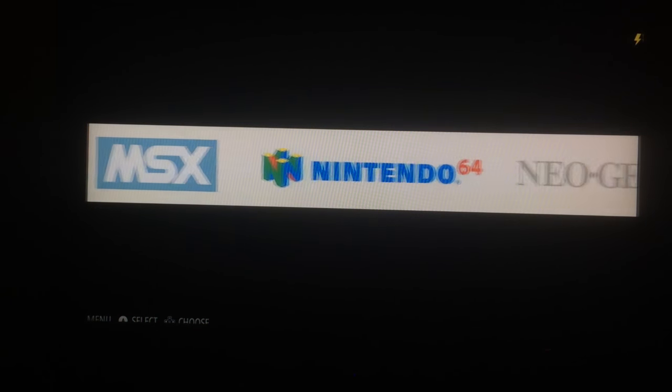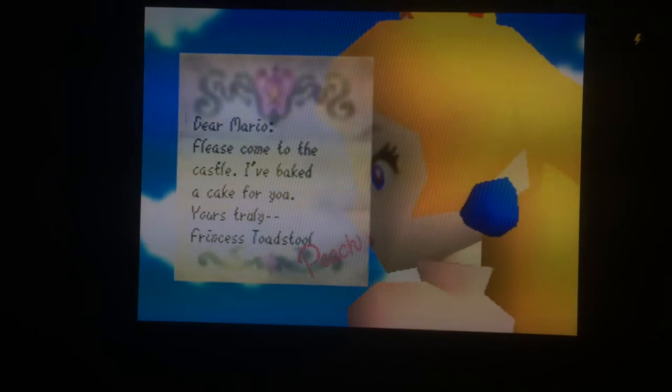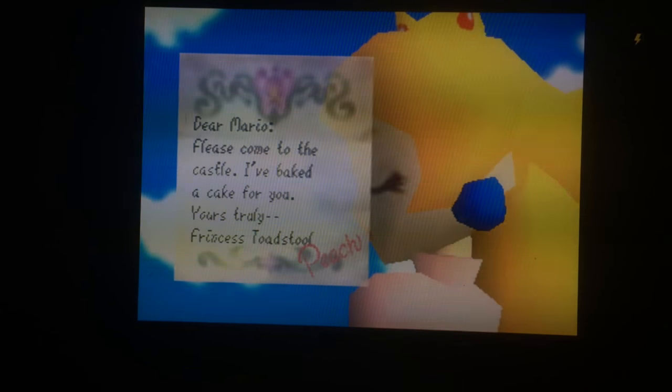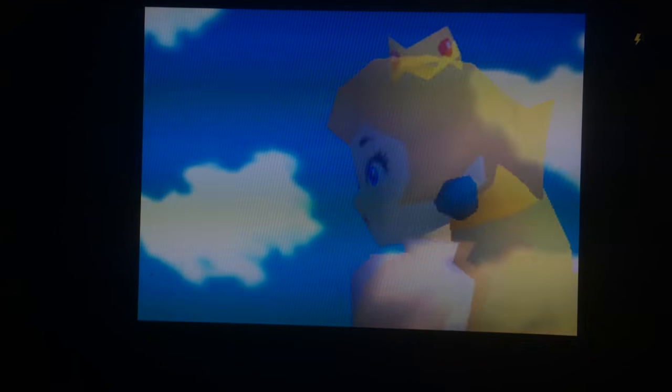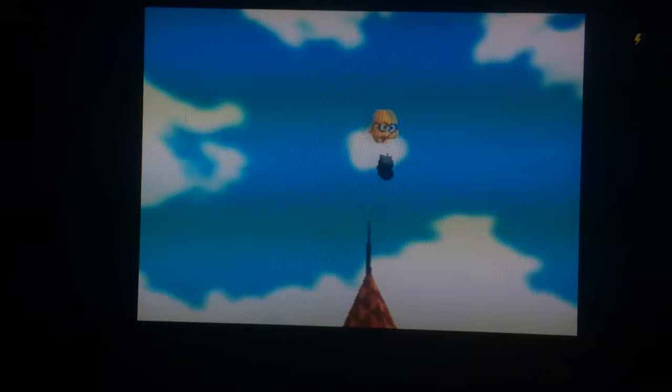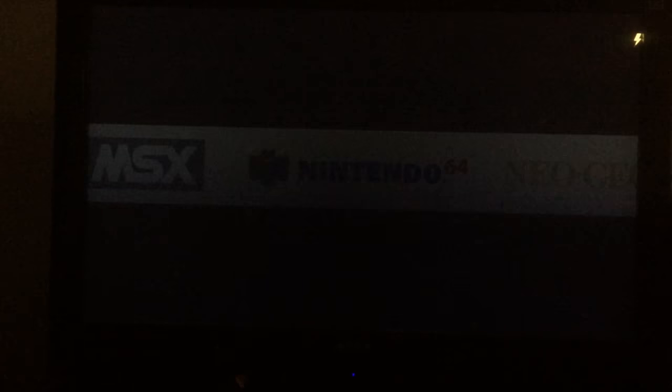Nintendo 64 — I was curious. Even though the sound is a little staggering, the visuals actually look pretty good. I did try WWE No Mercy — it tried to run but was a little choppy. Just like Nintendo, you can save state on N64 too: hold L and hit Select, or hold R and Select. Nintendo 64 doesn't look so bad. MSX, the old computer system from Japan, has some pretty fun games if you're a classic retro gamer.